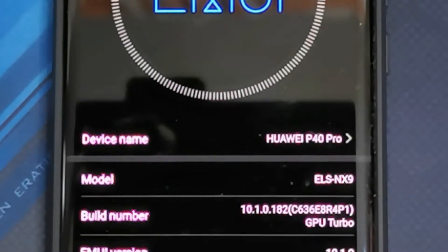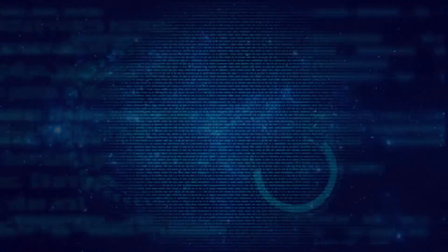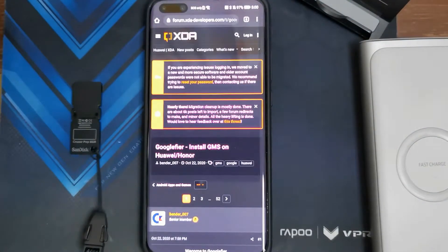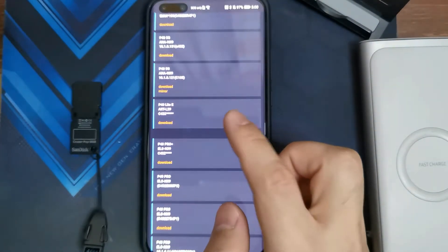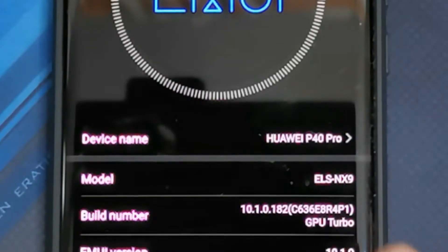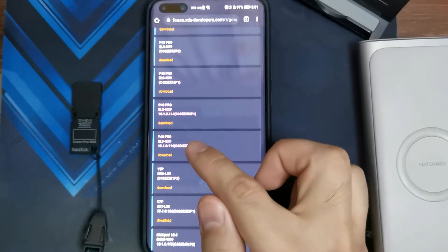So what are we waiting for guys? Let's go ahead and start the downgrade process. The link will take you to the XDA website, which shows you the different firmwares you can download — the P40 Lite, P40 5G, P40 Pro Plus, and the P40 Pro. One thing you need to take note of is that after the build number, you've got C636 in my case — that is the Asia region. You have to check the number after the letter C and only install the firmware that corresponds to that same build number. So in my case, I've got a P40 Pro, 10.1.0.114, C636, so I'm going to be downloading that one.